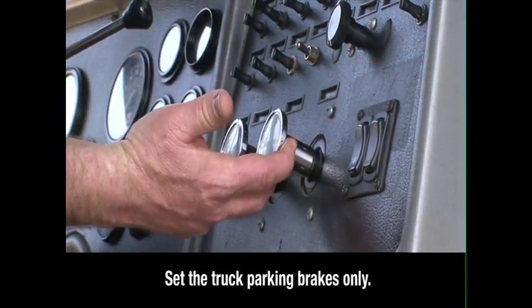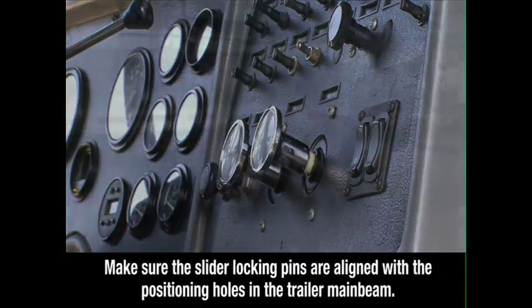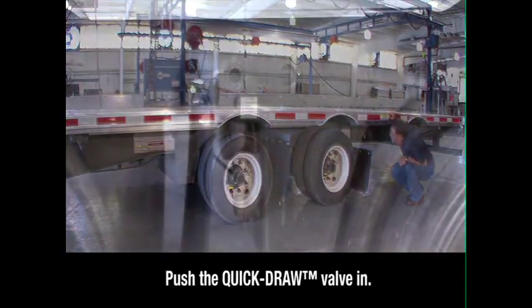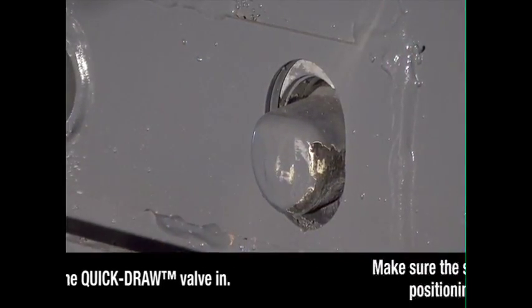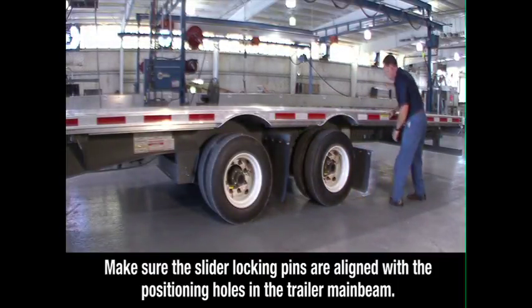When the axle is in the proper position, apply the tractor parking brakes, then exit the tractor. Visually check to make sure the slider locking pins are aligned with the positioning holes in the trailer main beam. Then push the quick draw valve in. This will push the air-operated slider pins through the holes. Inspect to make sure the pins are fully seated in the positioning holes.